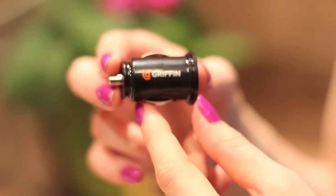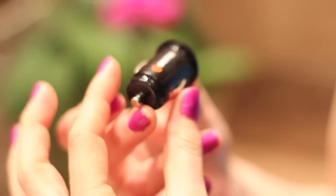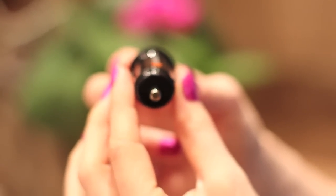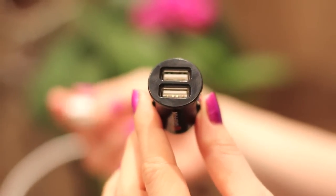So here we have it, the Gryphon Compact Dual USB Charger for your car. Plug this into your cigarette lighter of your car and then you have your little USB ports, two of them.